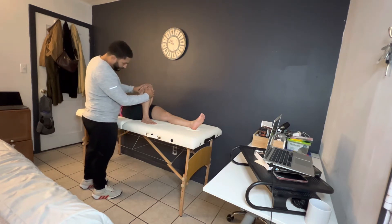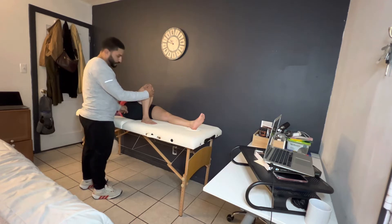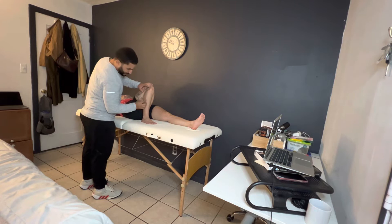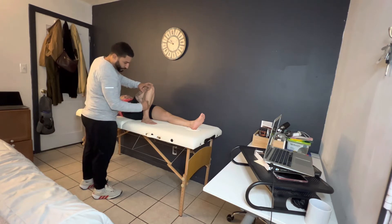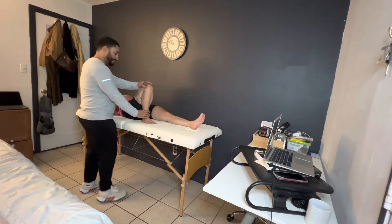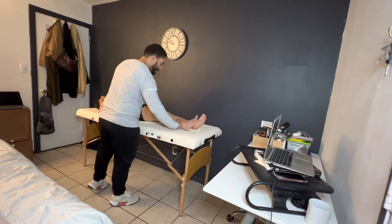I'm going to make sure that the bottom part of my goniometer is pointed towards the lateral trochanter of our femur, and the free portion of our goniometer is pointed towards our lateral malleoli. It looks like we have about 140 degrees of knee flexion on our right knee — a nice and healthy position.